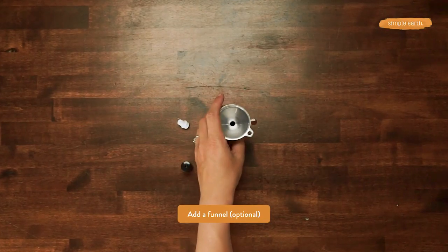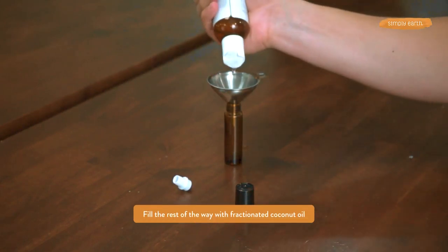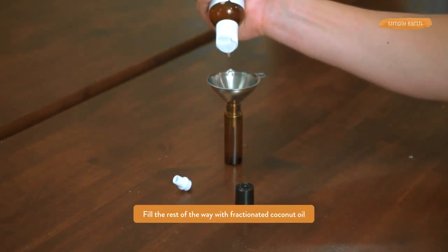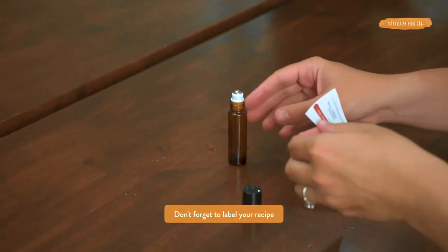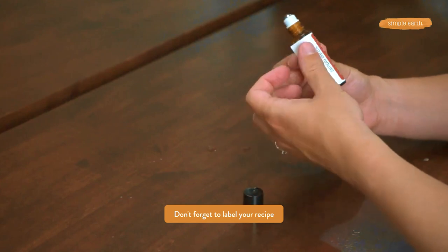Next we're gonna add our funnel and we are going to add our fractionated coconut oil. Essential oils are super highly concentrated and can be harmful on your skin if you put them on without diluting them, so we are gonna dilute them with fractionated coconut oil. Put our roller on. And we are going to add a label because otherwise we'll forget what's in here and we won't be able to use it, so we'll add a label to our roll-on.